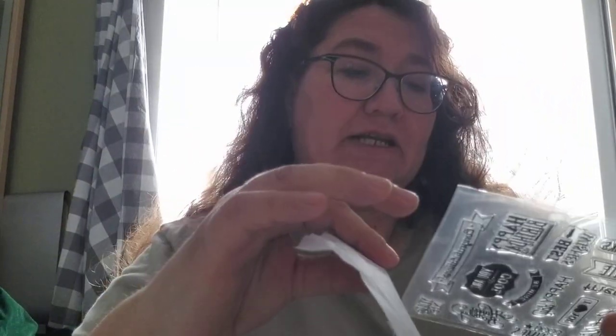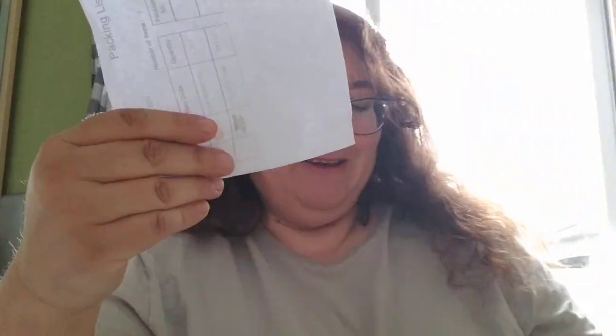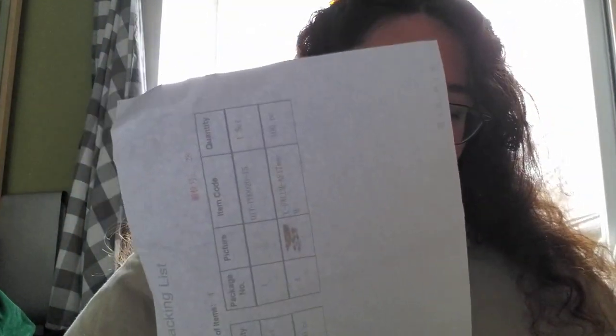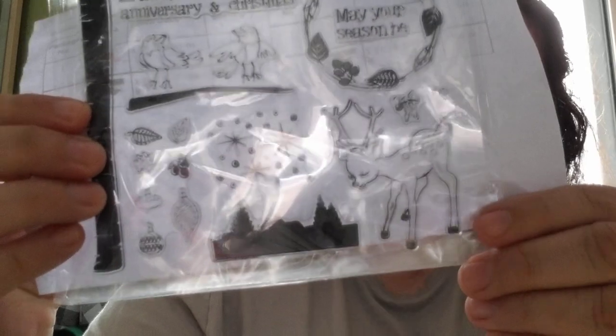Then there's a word stamp set with all kinds of phrases like happiness and best wishes — and I can show you the words facing this way just by turning the stamps around. We also have ones with musical notes, and this one with birds that says 'happy, bright, merry... may your season be' — it's like birthday, congratulations, anniversary, and Christmas all rolled into one. I really like the cute little deer in the corner.